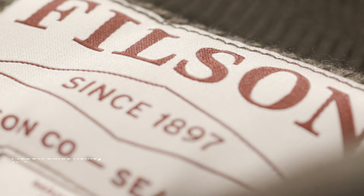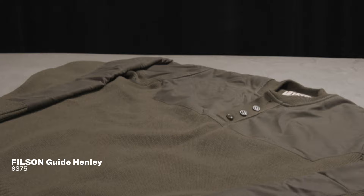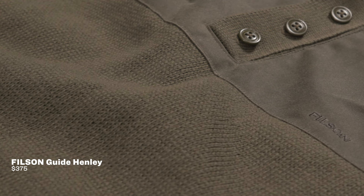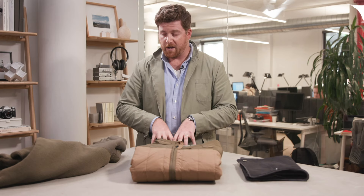Starting here with the Filson Guide Henley. This is really what you think of when you think of Filson — it is a heavy duty, bulletproof sort of sweater. One of the things I really like about it is the water resistant fabric that goes all the way down the arms. So if you're fighting with bushes, getting in and out of the river, dealing with a lot of overhang, this will keep you protected. It retains a lot of warmth even when it's wet.